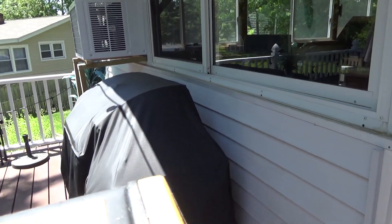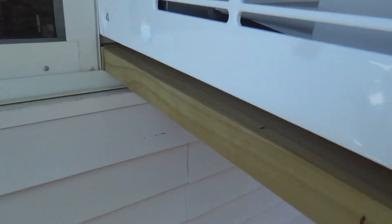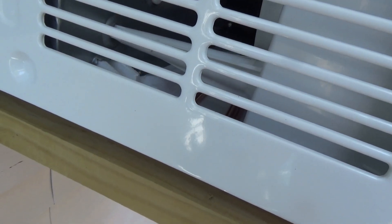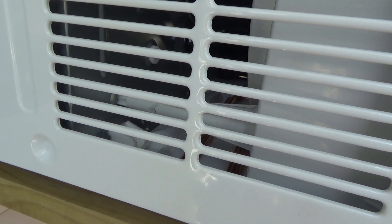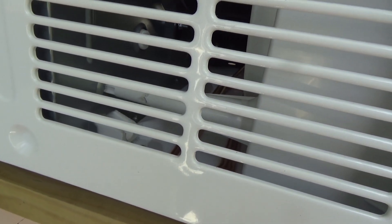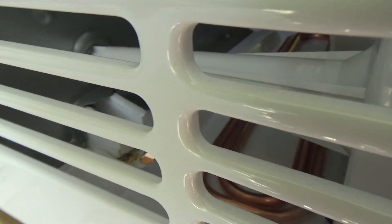Now we come outside. It's been running for about 20 minutes. There's no condensation because it's not humid today. The bucket's dry. These units have to be designed to run without condensation because sometimes it's just not humid. So even if there was no drain hole, there would be no condensation in the unit — it's dry. You can see there's no water coming out, nothing in the bucket, nothing on the deck. It's not producing condensation yet.